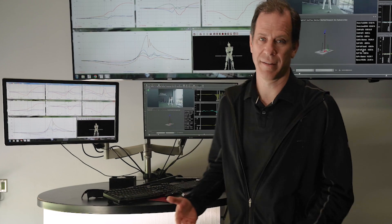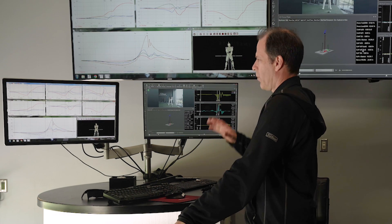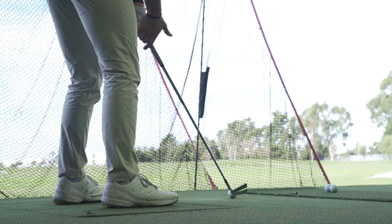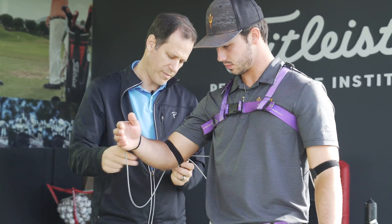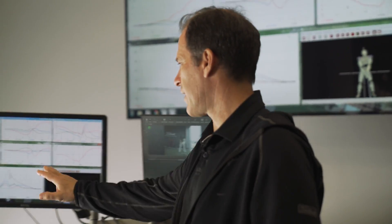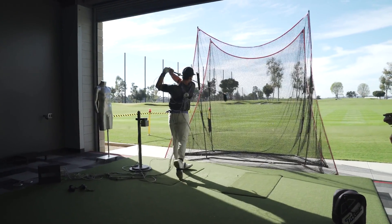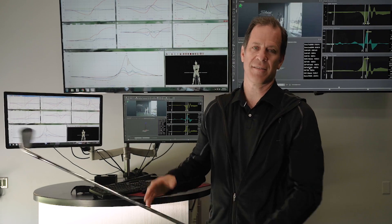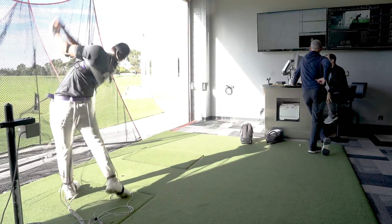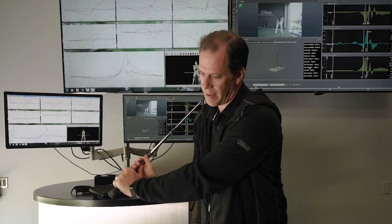We were looking at his data, and a really interesting one is how he creates speed. Now, there are lots of ways to create speed, but I want to show you how he does it. We looked at his force plate — how he's pushing from the ground — and his 3D motion capture. The first thing that was very obvious is how fast he moves the club. He does a lot of down cocking, so he hinges the club and releases with a ton of speed — very much like a Sergio Garcia, big lag of the club and then releases.